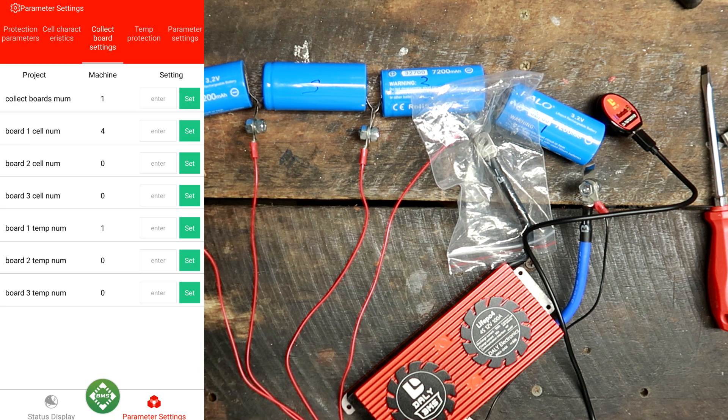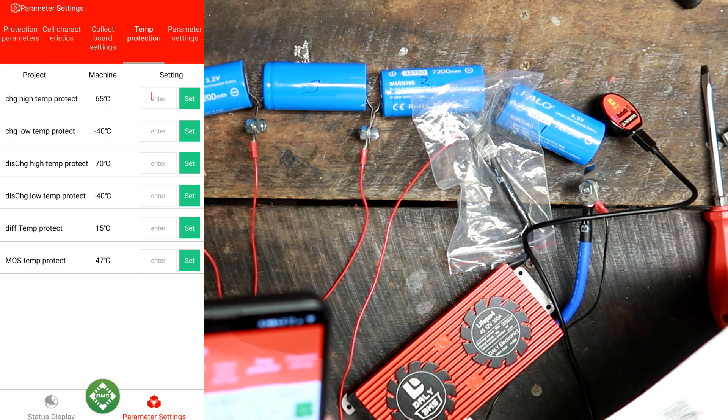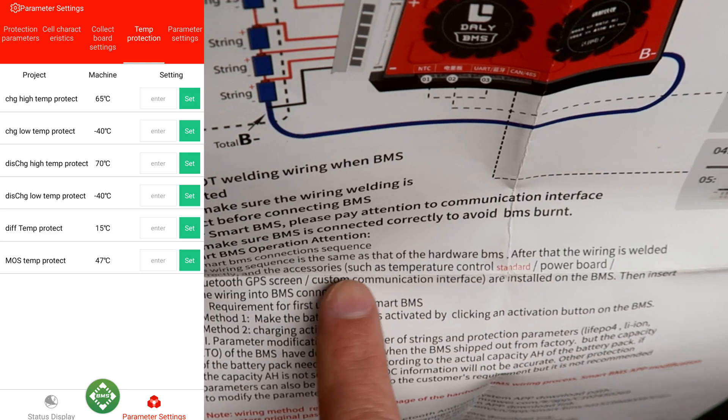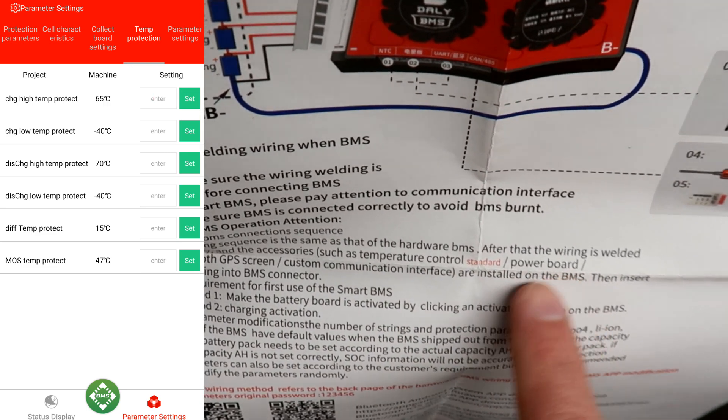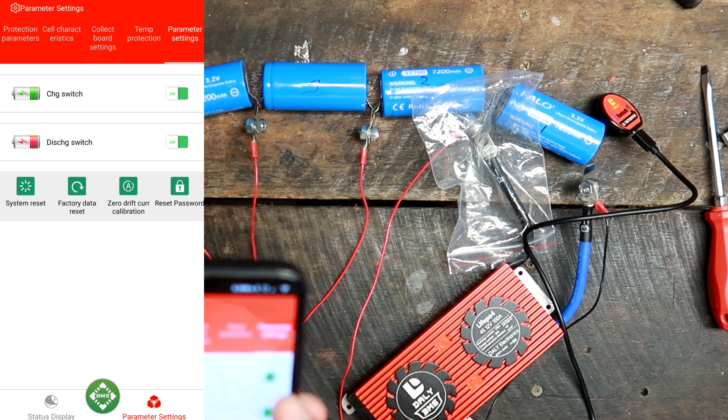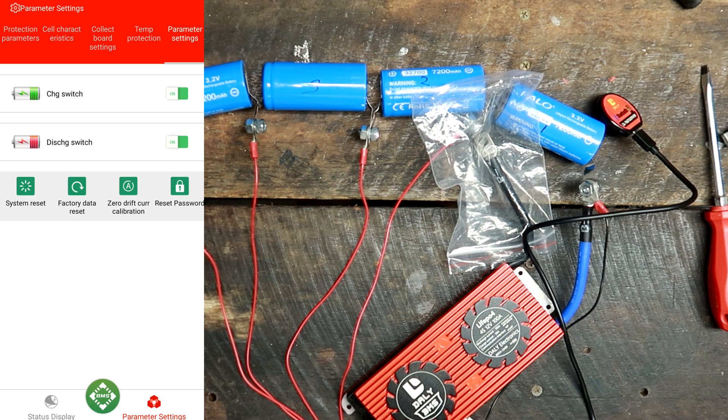We leave the deviation setting for the moment. Temperature control is turned off, which is correct since we have lithium batteries and there is no temperature sensor in the package anyway — I need to ask the seller about that. Looking at the other settings: charge switch is on, discharge switch is on, there's a system reset option, and zero drift current calibration.